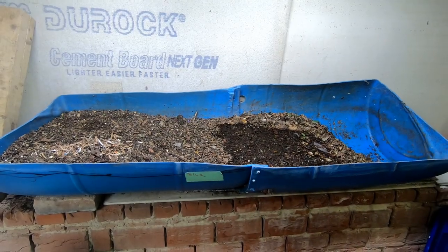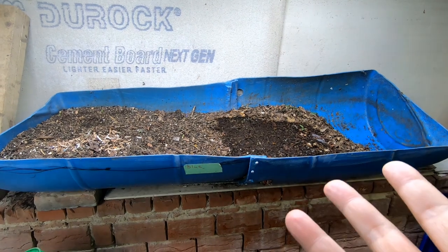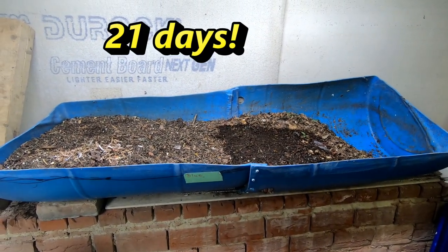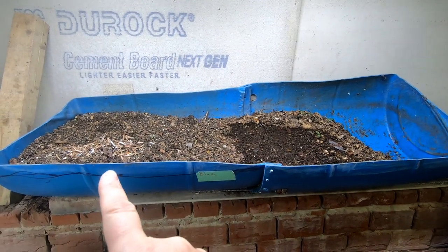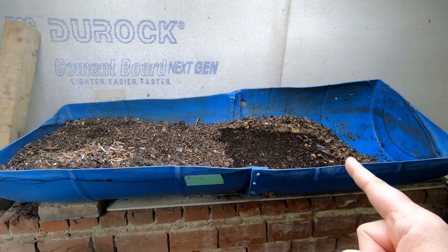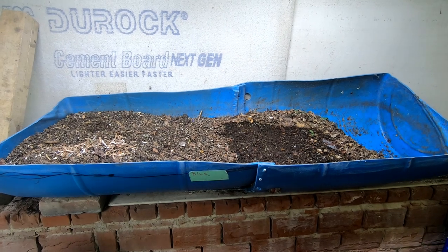Hi guys, it's Ann. Welcome to the channel. Today we're going to take a look in on Blue. It's been a while, maybe three weeks. Let's see what he's doing. Let me put you down and then we will start at the finished end over here and then we will slowly move to the end that most recently has the food and then we'll look and see if he needs more moisture and more food.